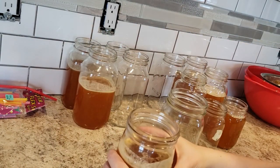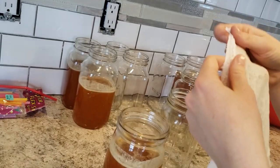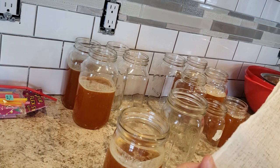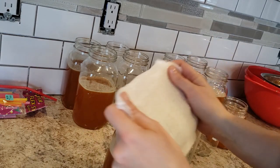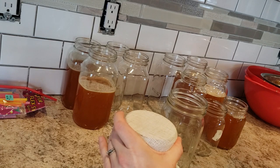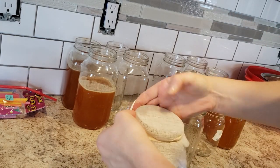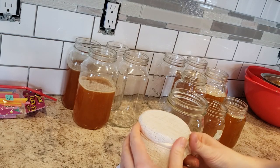We'll start with the big jar here. These have already been filtered once. We have our cheesecloth, which as it is has two layers, so I'm going to fold it in half — now we're at four layers — and fold it in half again. These are a little damp because I rinsed them off. I put the rubber band on to help make sure the cheesecloth stays in place.